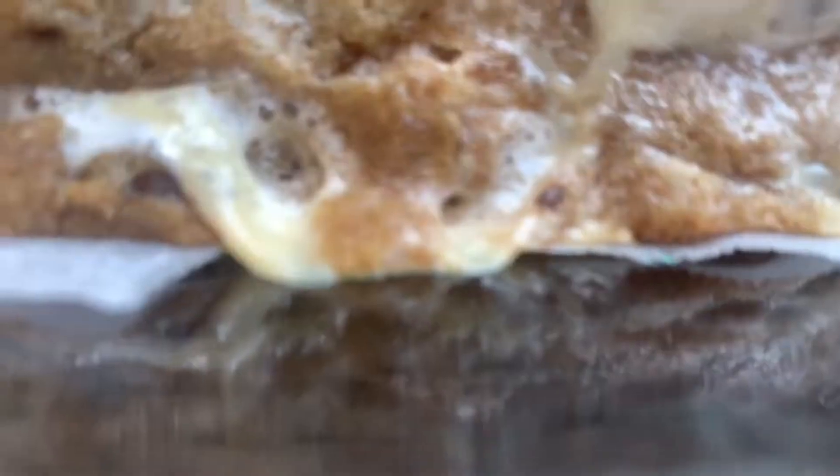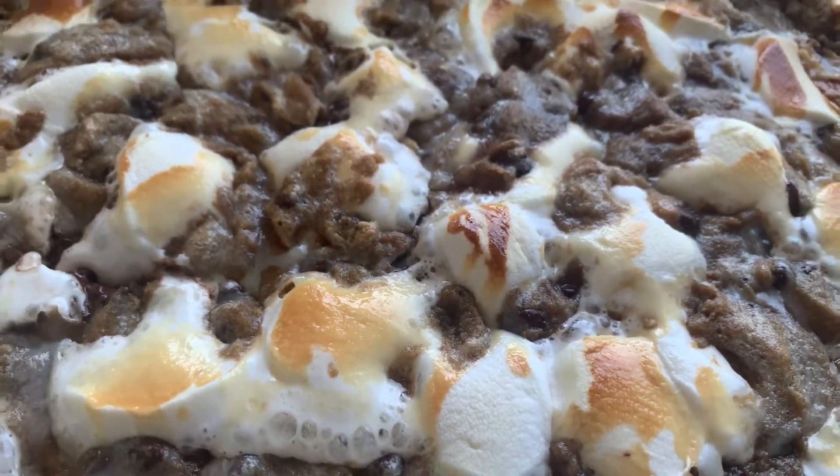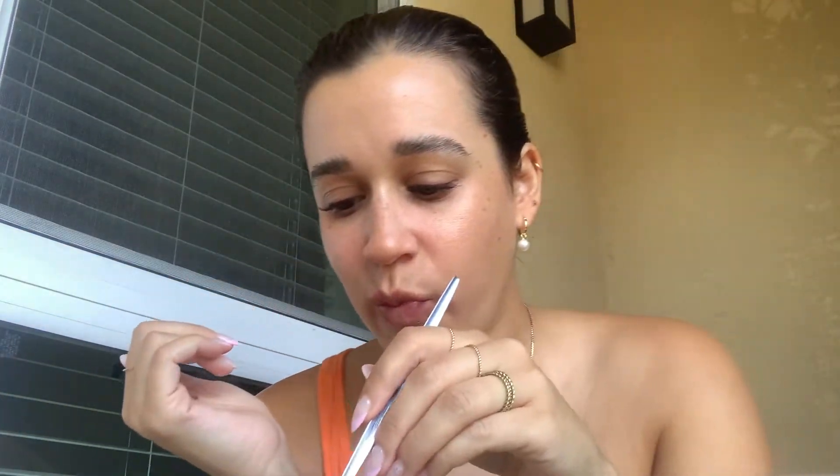I'm actually quite terrified of what's going to happen. I kept the dessert in the pan because it's just easier — and why not eat it from the pan? It just makes sense. Hopefully I don't burn myself. Wow, that is really bad that it's so good. Not bad in a bad way, but like deadly.